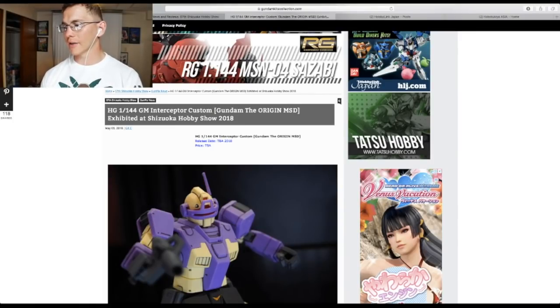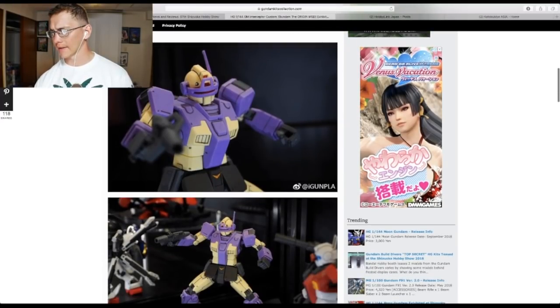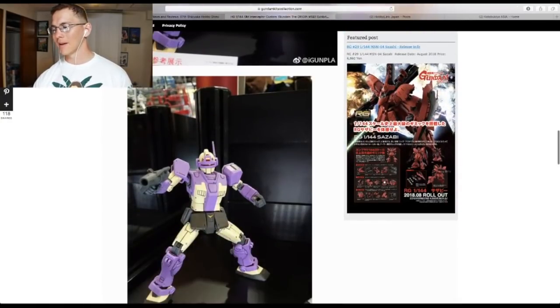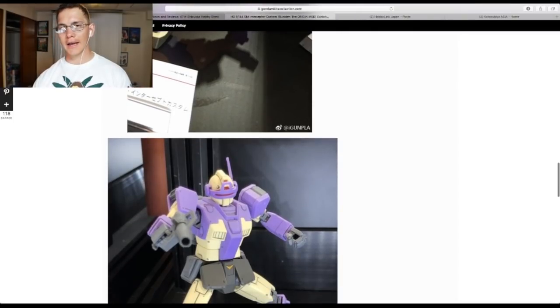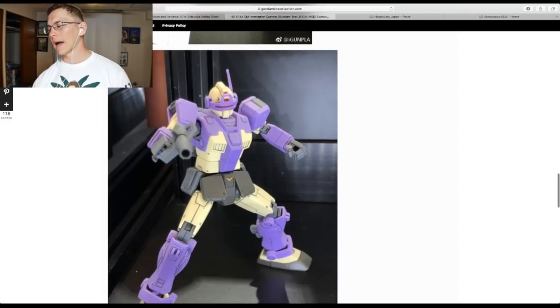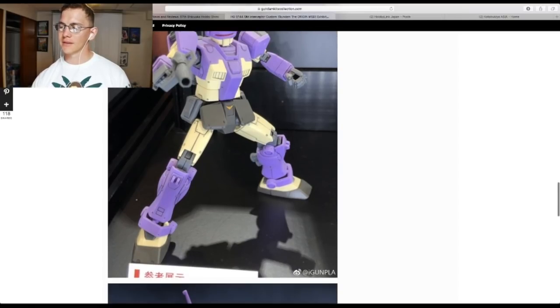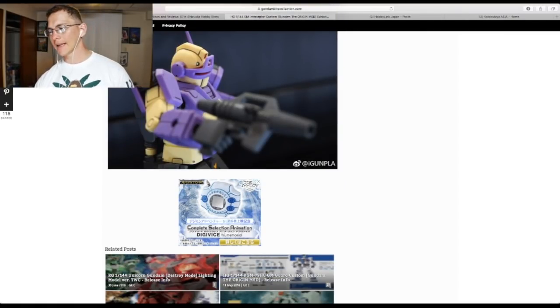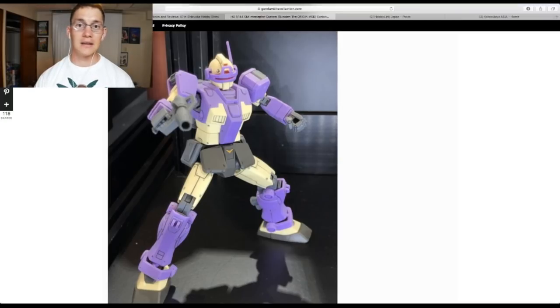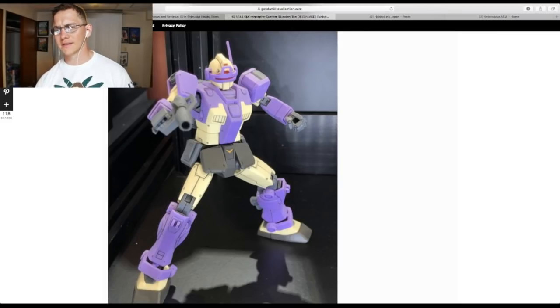The next kit is the High Grade GM Interceptor Custom from Gundam the Origin — it's going to have great articulation and be a very solid model. But my problem is I hate the head design and the colors. I could paint it and mod the head, but I don't want to go through all that work for something I'm not overall interested in. I could have done that with another kit I'd like more, like the Gundam FSD — I love that kit and would rather customize that. So this is going to get a nay.